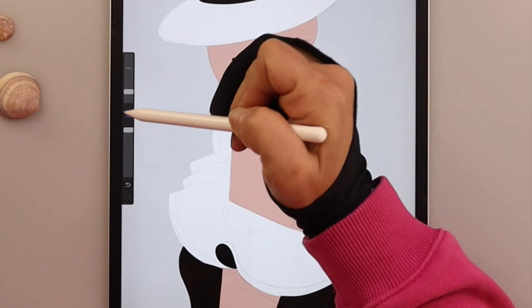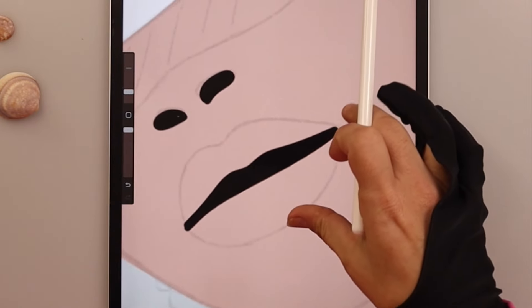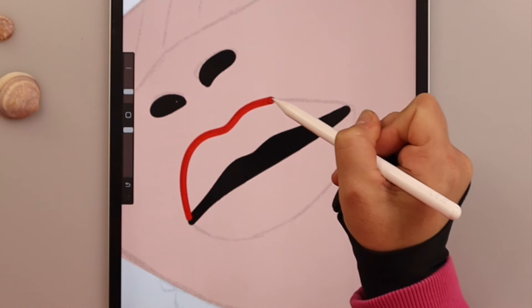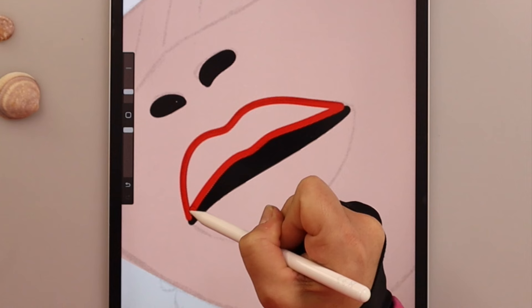Now we will add a layer on top of this one and choose the red color for the lips. Again, trace around the lips, close the shape, and fill it with the color.